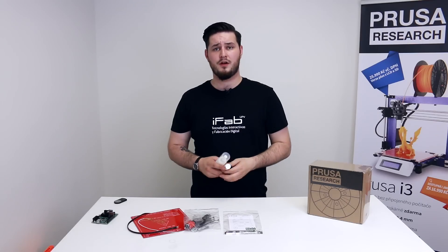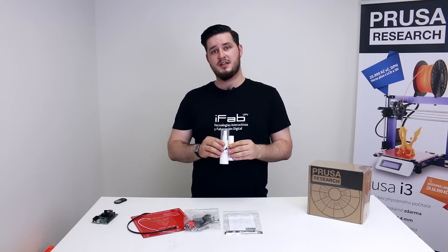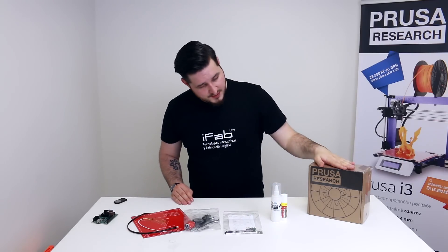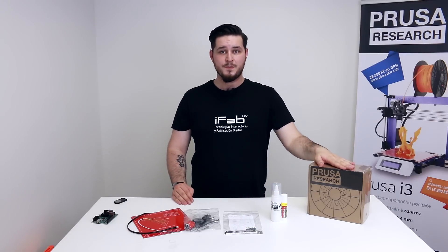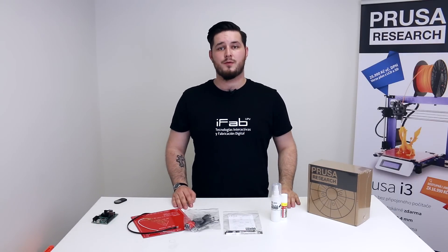We also bundle all the consumables with the printer so you don't have to worry about them. These are for preparing the heated bed and they should last for a while. Last but not least, we also include one kilogram of ABS. It's made here in Czech Republic so it's pretty good quality, and you can pick the color while ordering on our webshop.